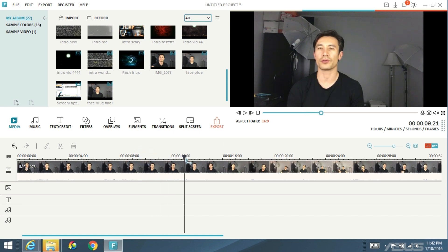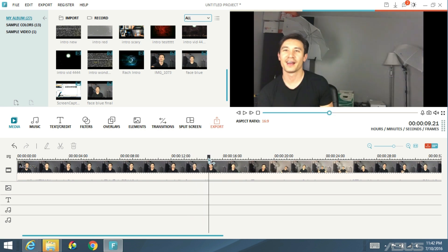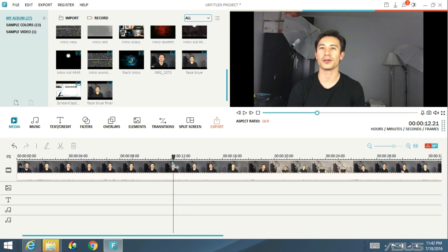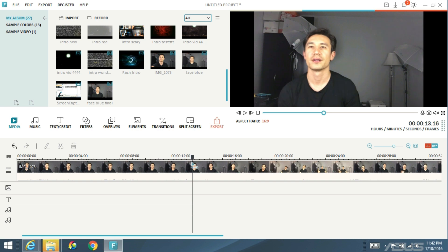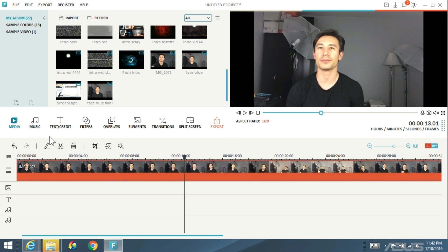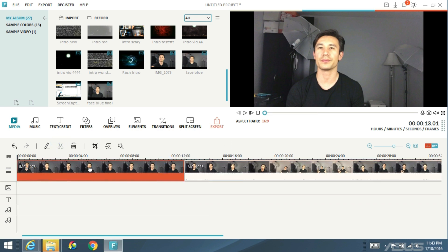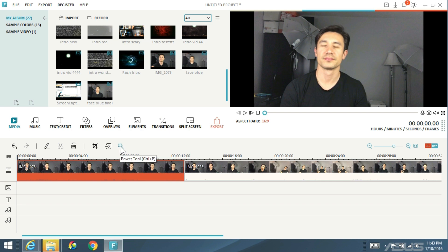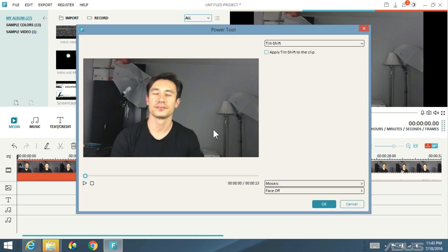I'm going to keep walking it down. This is where I started moving, so let me just go back. Right here you can see my face is still basically in the middle. So what I can do is highlight my clip and go ahead and cut it. Now this is the first part to blur — go ahead and highlight this first clip. Then you want to tap on the wand or the power tool right there.